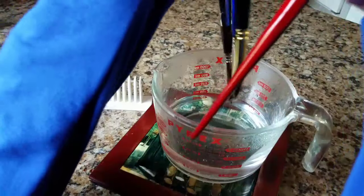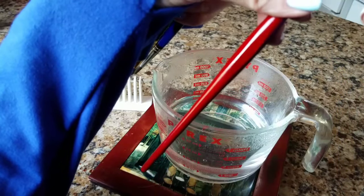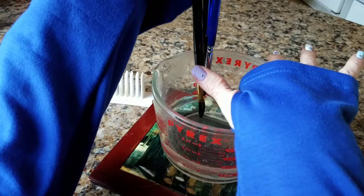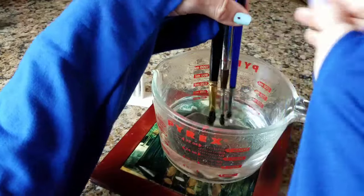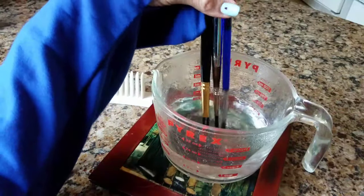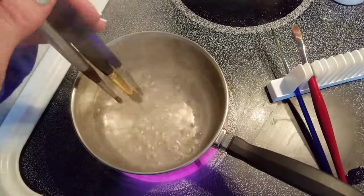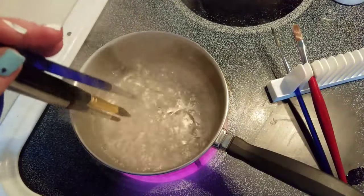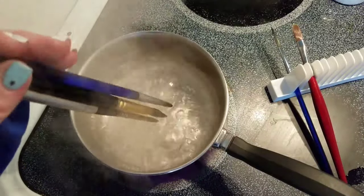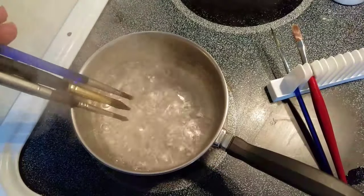I think part of the problem is the way this ferrule is — I think it was manufactured wrong. The water is hot but it's not boiling anymore. I wonder if I should do this over the stove and keep it boiling the whole time — maybe that's what I need to do. So I'm going to go ahead and do that. Okay, my water has come to a boil — it's only been about a minute and it was already pretty hot. I'm going to turn this down a little so it keeps boiling but not too vigorously, because my hand's going to burn.